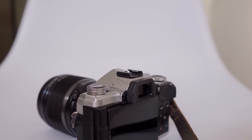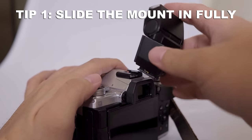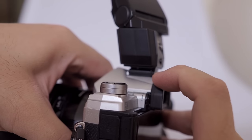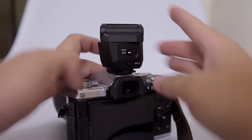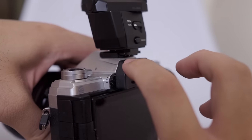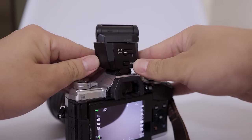Here are some tips on how to use the FL-M3 flash — some of these are quite important, so do pay attention. First, please make sure that when you mount the flash on the camera's hot shoe, you slot the flash all the way in. I have encountered many times people asking me why the flash couldn't work, and the issue was that part of the flash was still dangling out. You have to slot the connector all the way in.